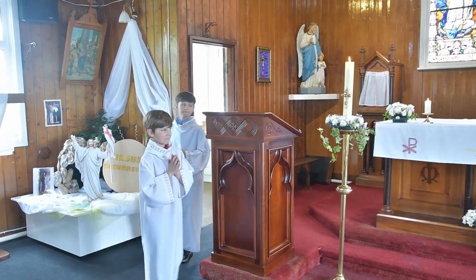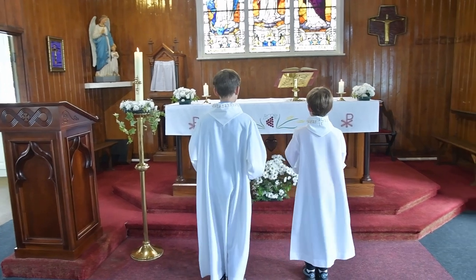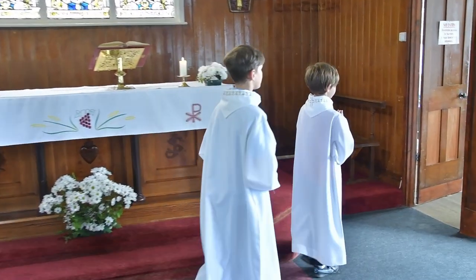When you're dressed and ready, you now proceed to the altar. As you go, you bow before the altar and then join the priest in the sacristy.